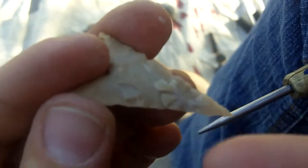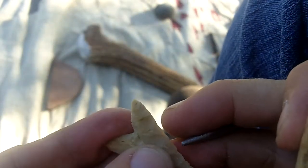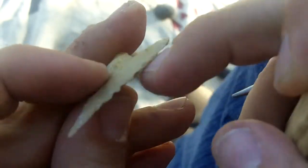If I were to pressure flake on this hard material, I don't think I could get flakes off like that. I've tried before. I usually just end up pushing so hard that I'll snap the point somehow.